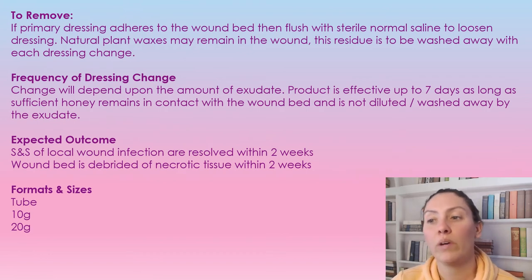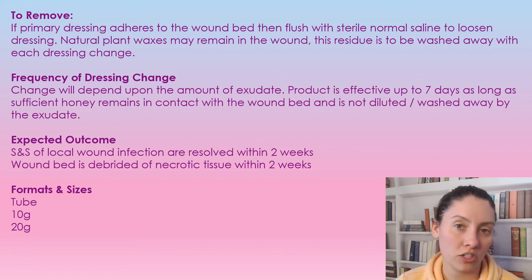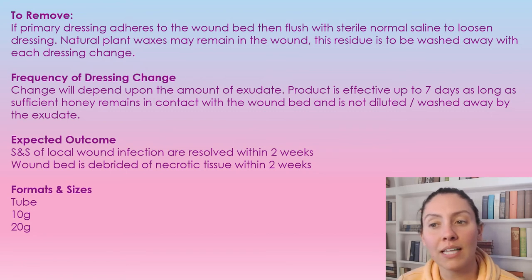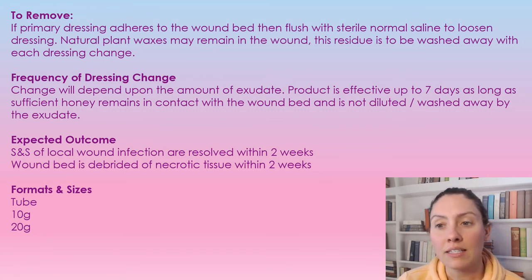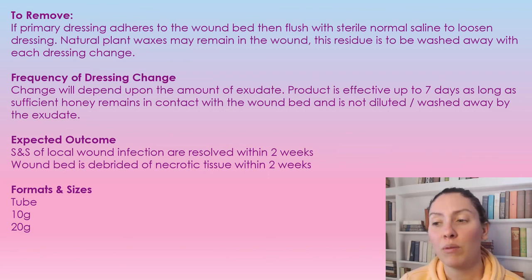To remove the product, gently remove the cover dressing. If it's a little sticky, get it soaked and saturated with normal saline and it will come off. Because this is a natural plant-based product, there are waxes and we want to make sure that residue is all washed away. Give it a really good wash during each dressing change before reapplying, to make sure those waxes are gone.